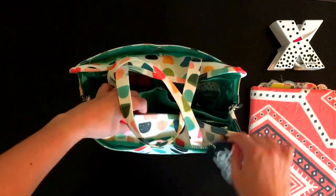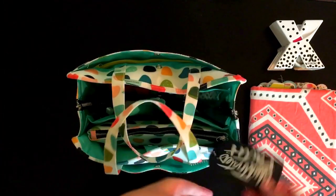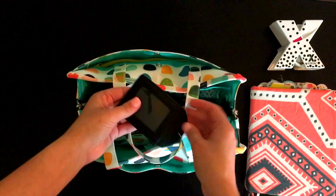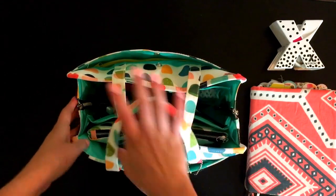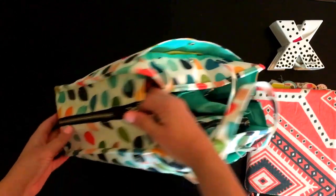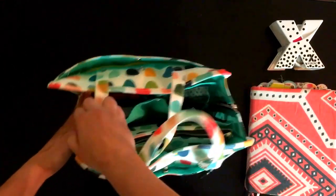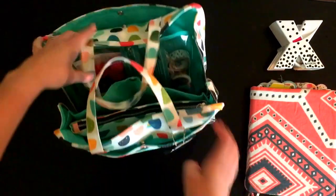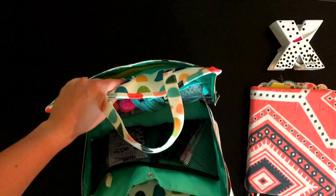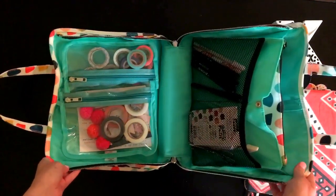On each side you're going to have a button pocket or pouch. It does come with a tag that you could put your name in. My favorite part is that on each side you have these zippers that go all the way down, so you're not thumbing around trying to find something — you unzip it and it lays out completely flat. How fun is that?